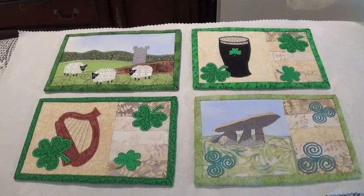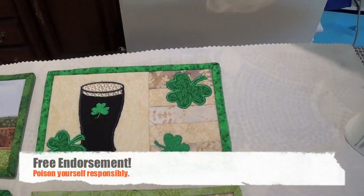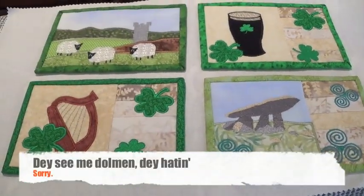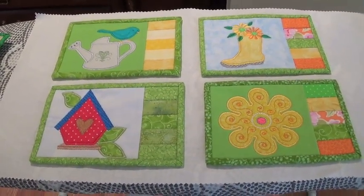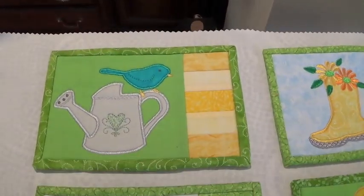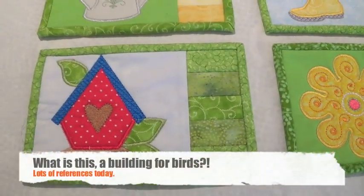If any of you have been to Ireland, you'll love these. Here are the sheep that are everywhere, the pint of — you know what — I guess, the dolman and the harp. And the spring mug rug set for those of you who are just absolutely sick of this horrible winter we've been having in 2014. Here's my birdie and the watering can, the rain boot, the flower, and the birdhouse.